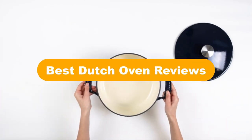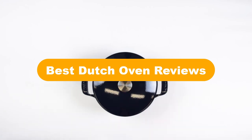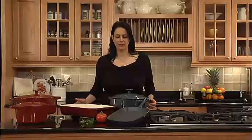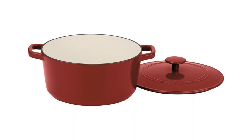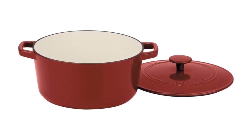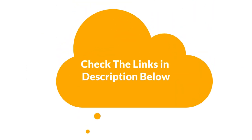Hello everyone. Today, we are going to cover 5 best Dutch ovens in the market, which are the best for you considering some unavoidable factors that you might miss out without watching this video. Here, we are going to give you an impartial review to help you find the best from a plenty of irrelevant products. For more info and updated pricing of the products mentioned in the video, make sure to check the links in the description below. So, let's start.